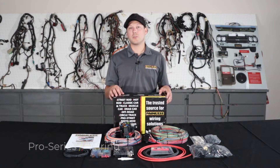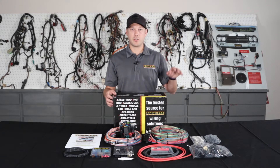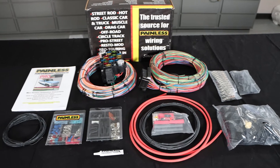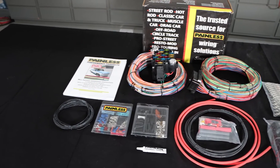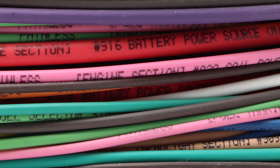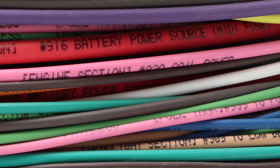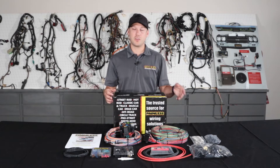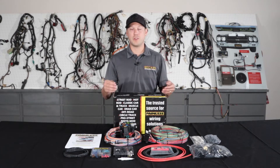The next harness is our Pro Series line. The Pro Series is kind of a happy medium between our complete customizable, more universal based harness and one of our direct fit vehicle specific harnesses. With the Pro Series, we give you all the open ended wiring, much like the customizable harness — it's all labeled and grouped into sections so you know where to route it. But we give you a ton of GM connectors and terminals that they used in the 60s and 70s vehicles so you can fit it to your car.